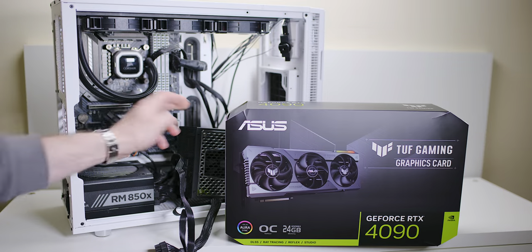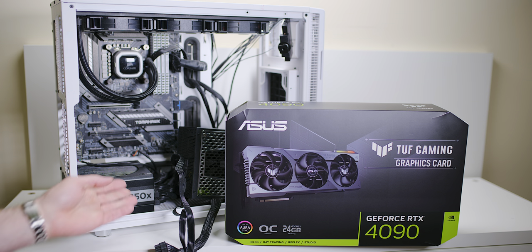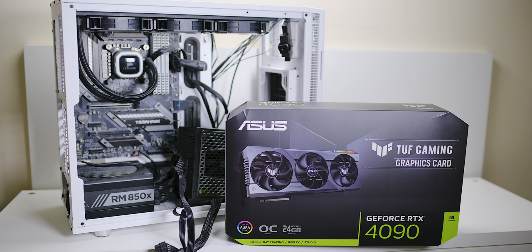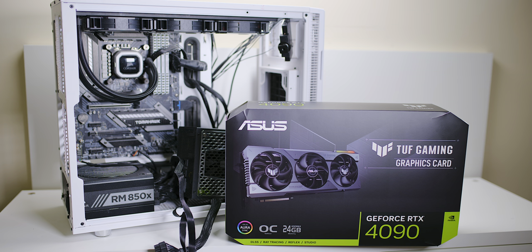Today we're going to discuss: is a 750 watt power supply any good for an RTX 4090, or even an 850 watt? Yes, you can use both actually. There's definitely a bit more to it than that, and I definitely do not recommend a 750 watt, but it can be done. I've done it, so I'm going to tell you my results.